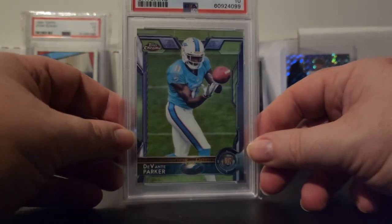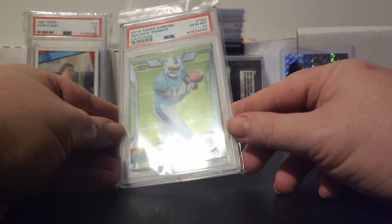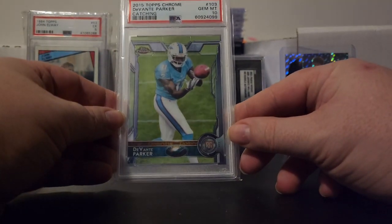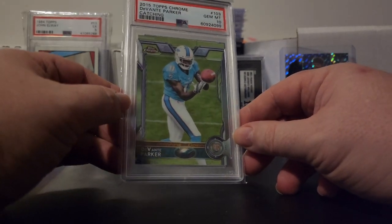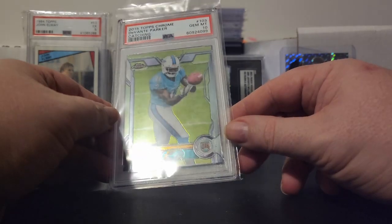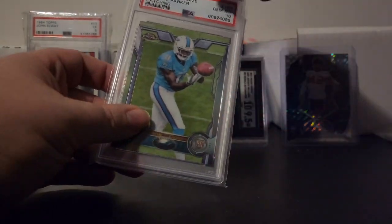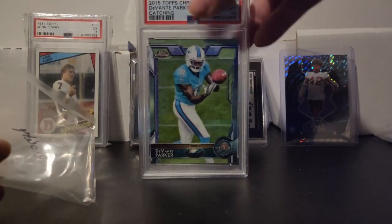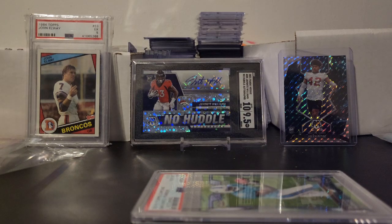Then I got this Devante Parker slab — Gem Mint 10. It's a Devante Parker rookie, and I think I got this for like a dollar, which is why I picked it up. It's a 2015 Topps Chrome Devante Parker. So that's my mail day for the day, guys.